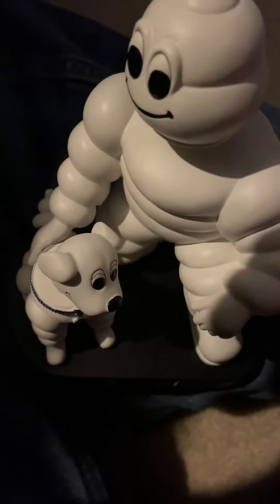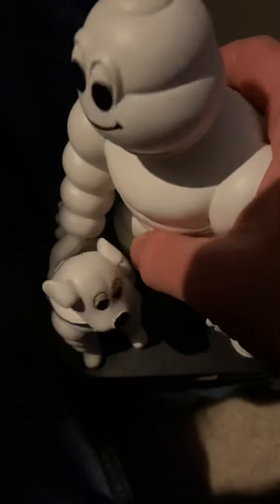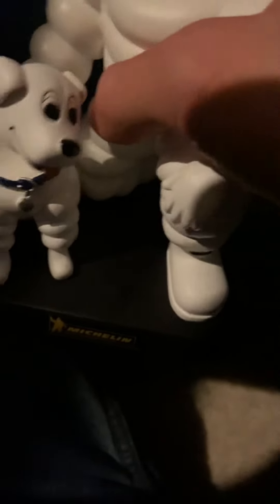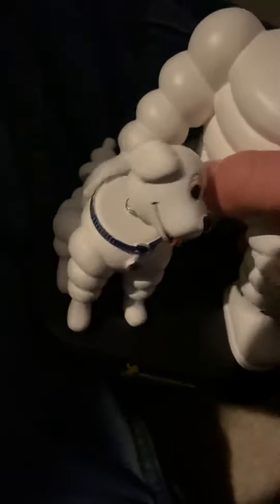Hey guys, today I'm going to be doing a video of this - it's a Michelin Man bobblehead! No way! And his dog Bubbles is with him too. I actually found out his dog's name is Bubbles. And it says right here: Michelin.